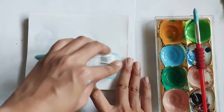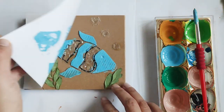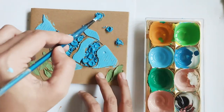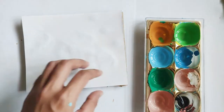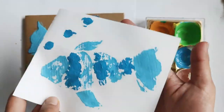Next, carefully lift the paper off the collagraph plate. You'll notice that not all the paint transfers well. You may want to add some glue to your paint first if your paint is too watery for printing. Try to wait 2-3 minutes before applying the next color.